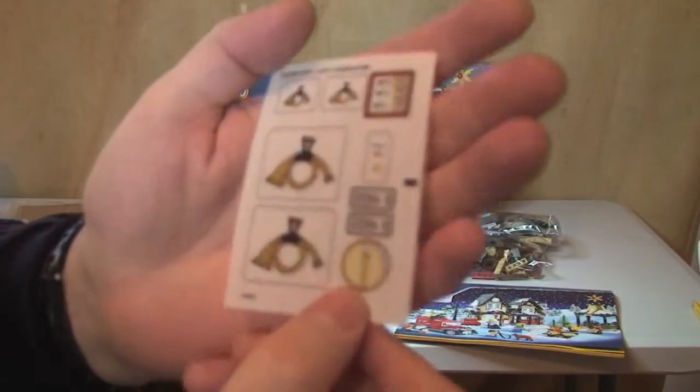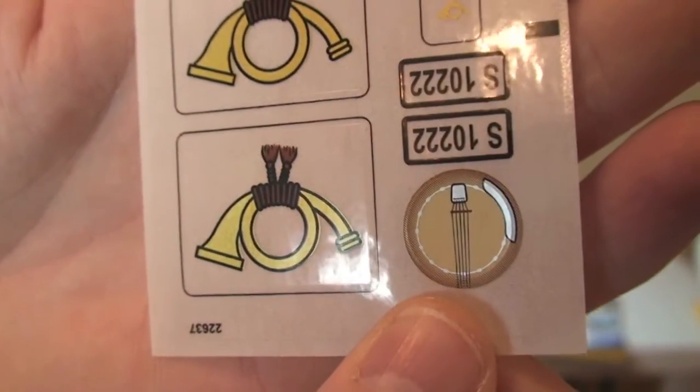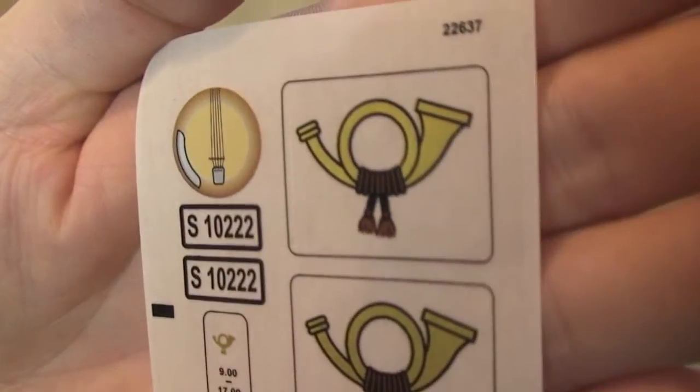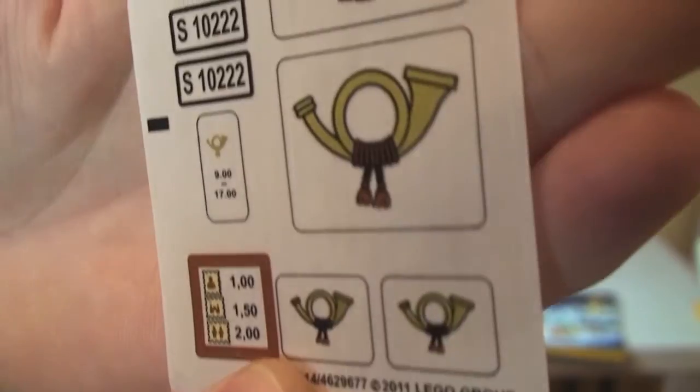Finally, our sticker sheet — I had a brief look at it just a minute ago, but here's a better look. You can see the stickers that come with this set. That's the sticker sheet done.